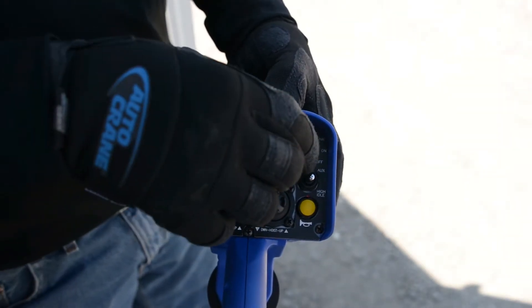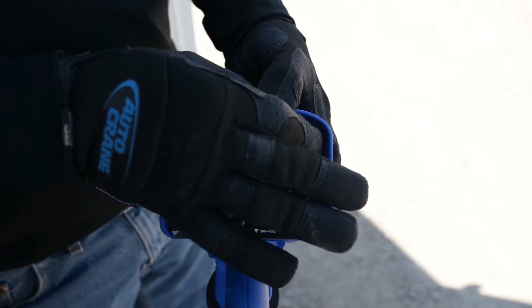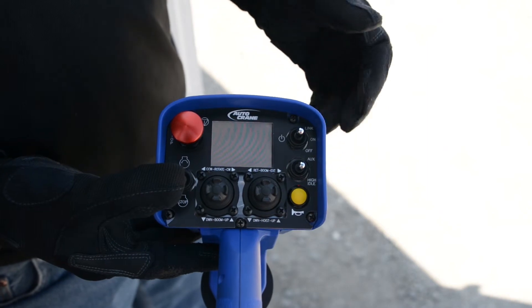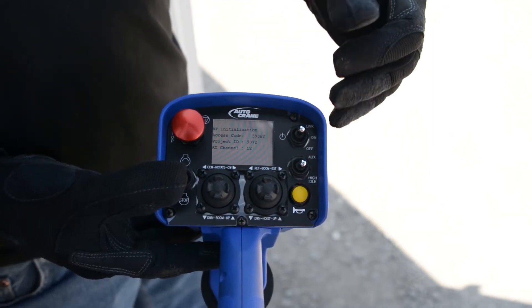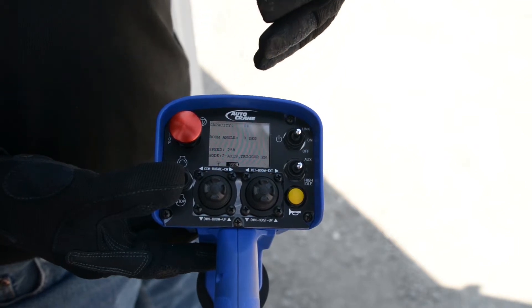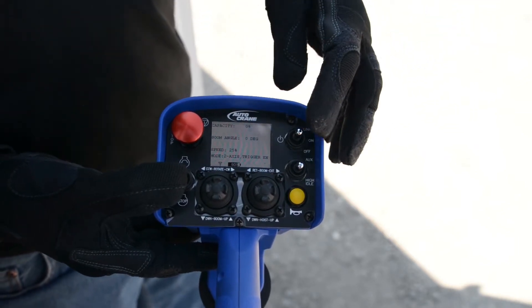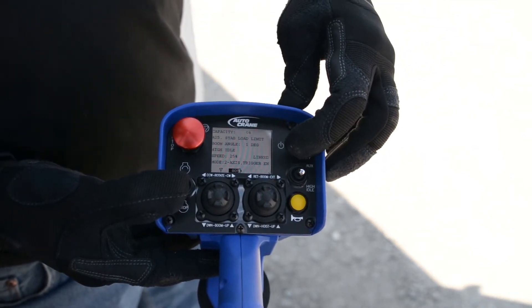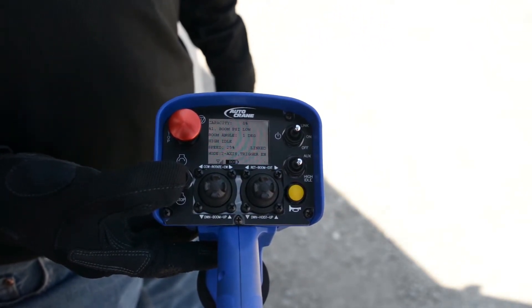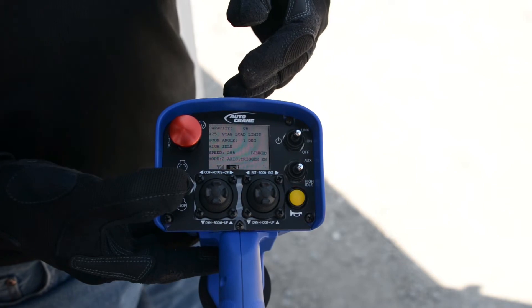The remote scans for any active switches, joysticks, and trigger during the self-diagnostics. If a switch, joystick, or trigger is engaged during startup, the LCD screen will display the activated function before automatically powering off. In that case, release the activated function and perform another power-up sequence.